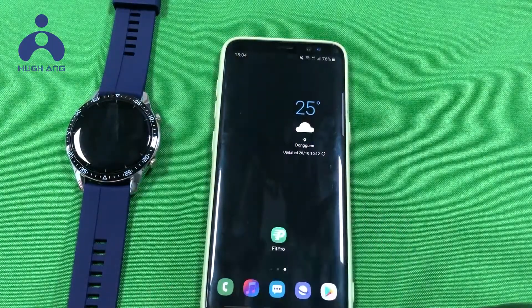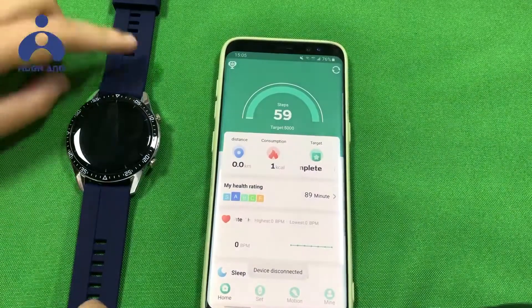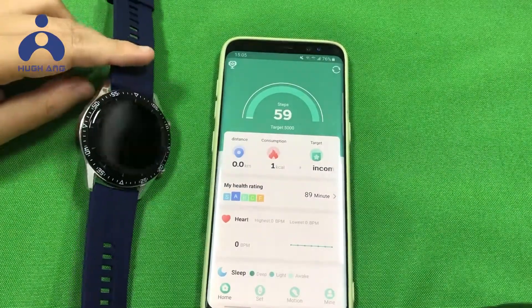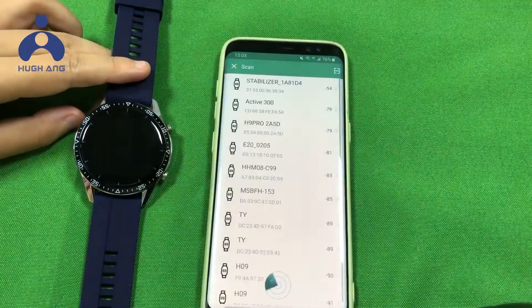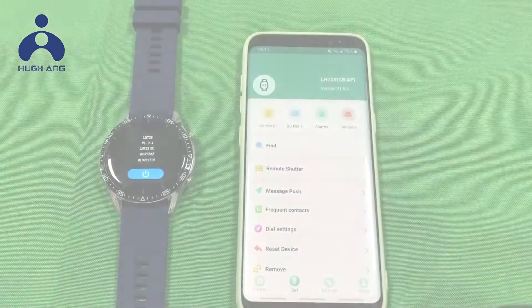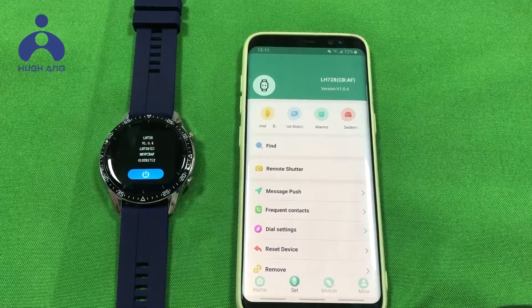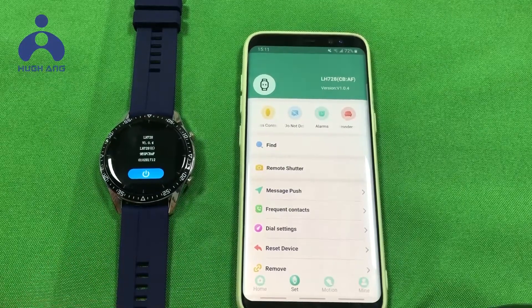This app has been installed. Let us open the app. First, connect the watch to the phone. Click Settings, then click 'My Devices.' The watch has been connected.